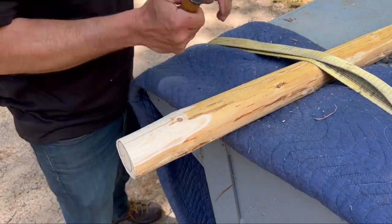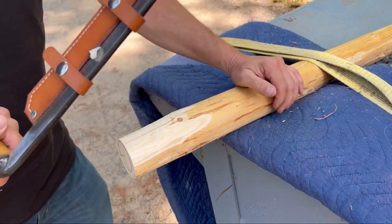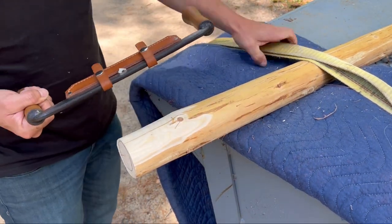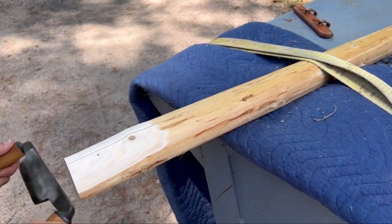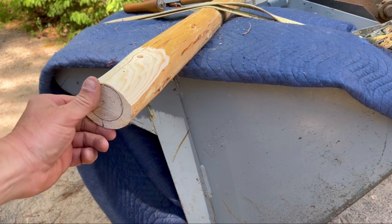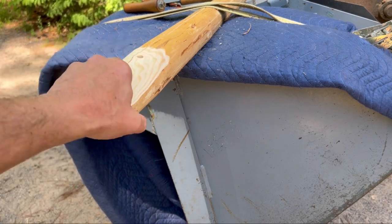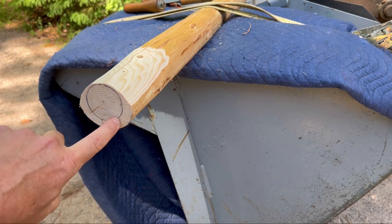I had to put a bigger strap on here because that smaller strap didn't have enough strength — it kept sliding out. So this bigger strap should do it. You can see it didn't take long to get to that pencil line, so now I loosen the strap and twist the log around to start peeling and get to the pencil line on this side.